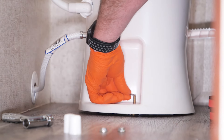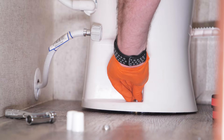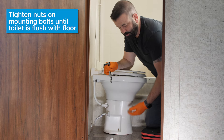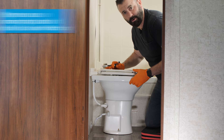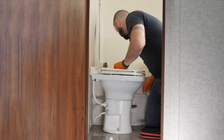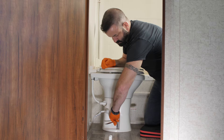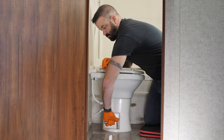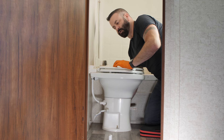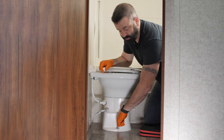Now we put the washers on and the nut. We're going to tighten down the nuts on both sides until the base of the toilet is flush with the floor and there shouldn't be any wobbling. A little bit at a time on each side will help it set evenly. You don't want to go crazy when you're tightening these down — just get it tight enough so that it's not wiggling. Then we're going to put the caps on; these just press right down over the top of the mounting bolts.